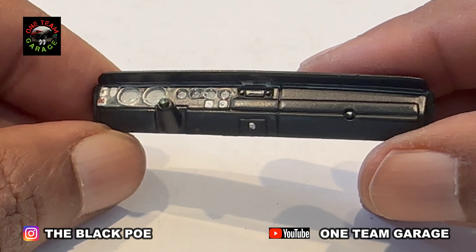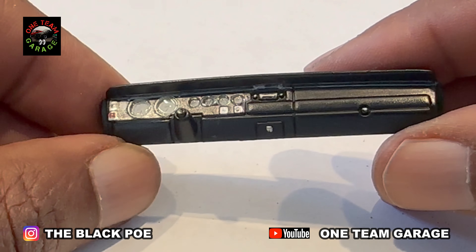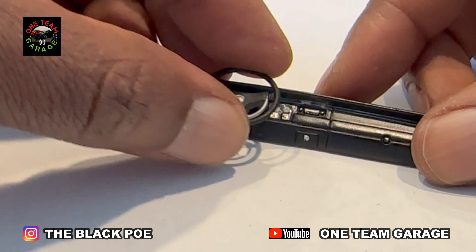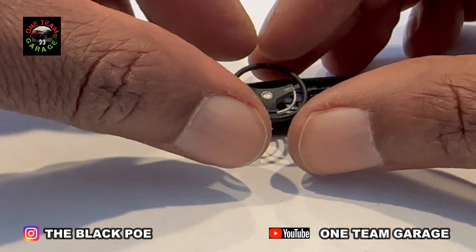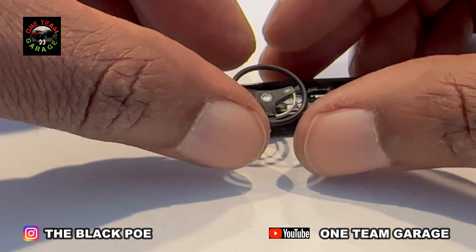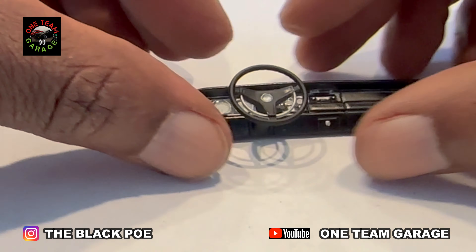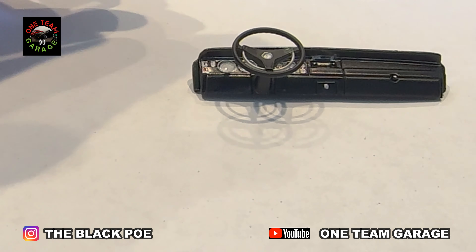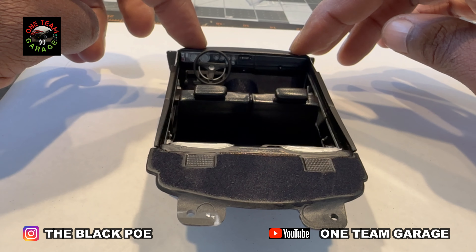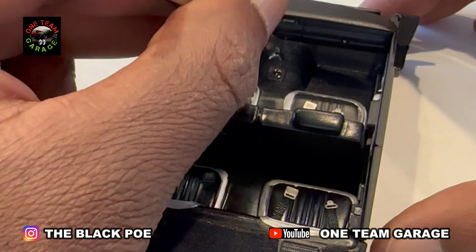Look how that dash turned out with that DuraClear — it don't miss. Get our steering wheel installed. I really like those dials and that white. Now I'm going to look into getting dials with different colors — some yellow dials, some red dials, some blue dials. I think different color dials really make that dash pop.